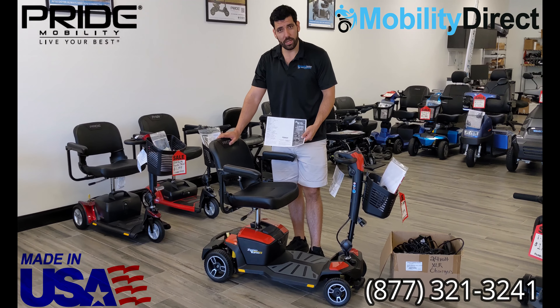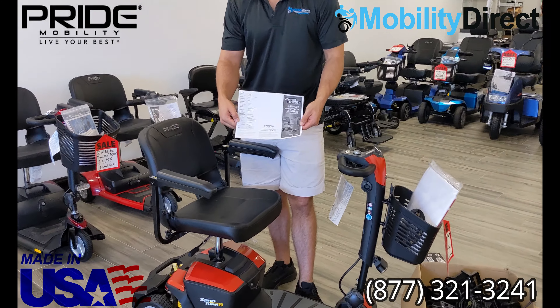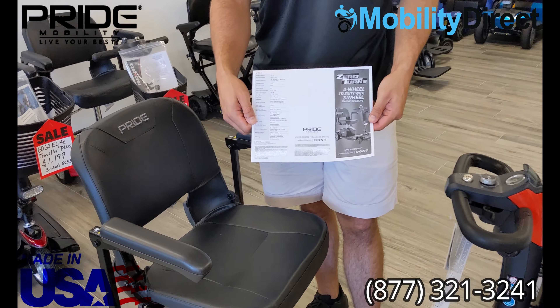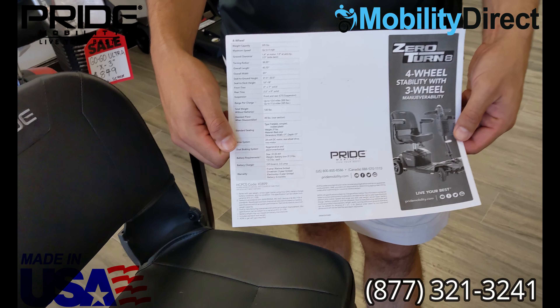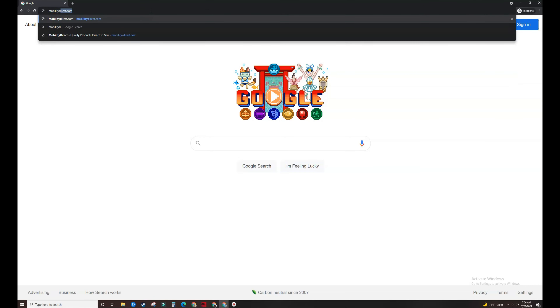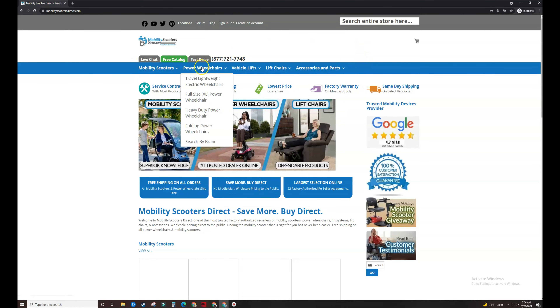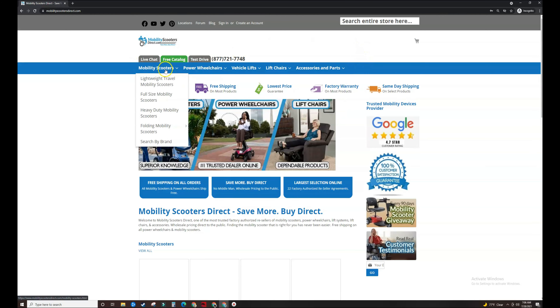Simply find the product on our website and look for the specification sheet in the download section at the bottom of the description. To find a specification sheet, also known as a sales brochure for the product that you own, simply go to our website, mobilitydirect.com, and then begin to search for your product.